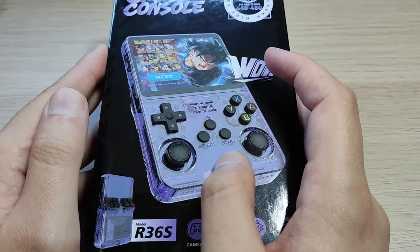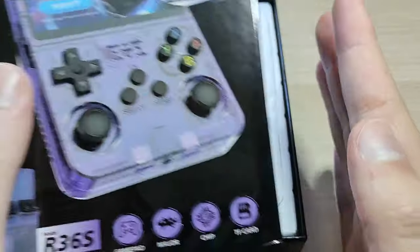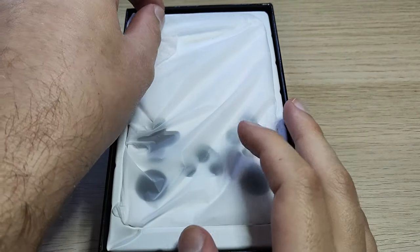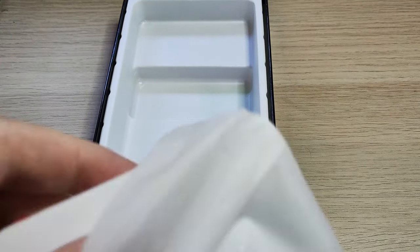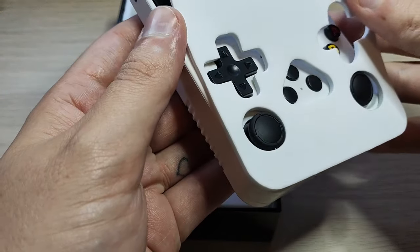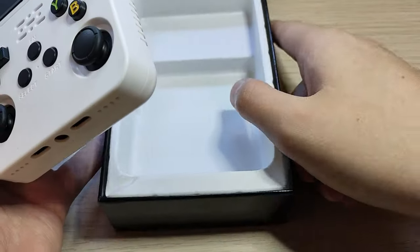So let's open up the box. As you can see, we have the console here — there's this little protective foam. Let's remove the box for a moment.